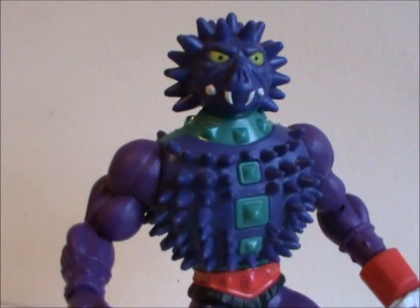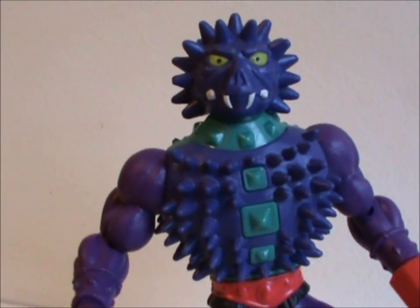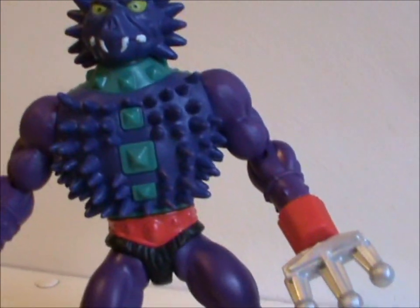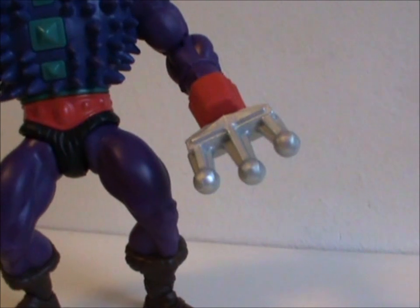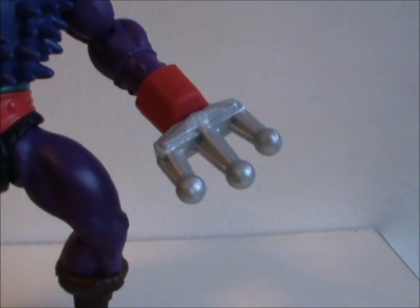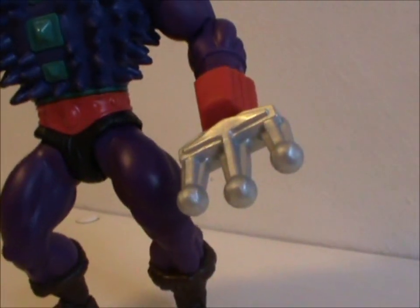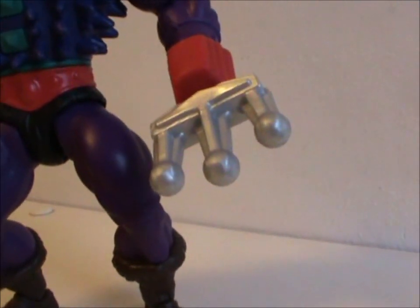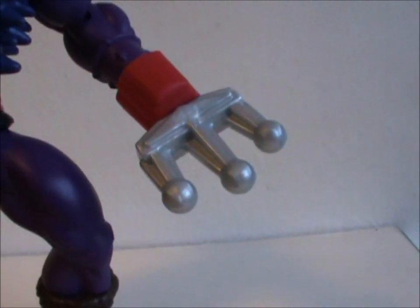I do have to admit that spikes are the only special thing about him. The rest is just standard He-Man detailing, with the exception of his left hand — it's a trident. It's meant to look spiky too, but really doesn't, as the ends are balls. Which is a weird choice considering the rest of him. Maybe it's a child safety thing, but they could've just given him dull spikes.